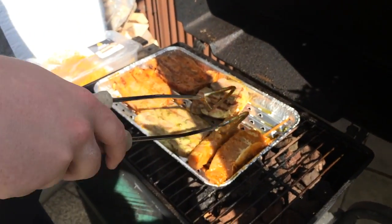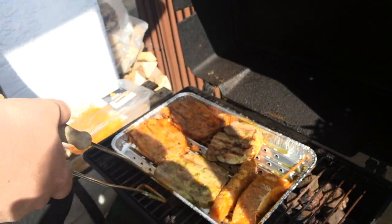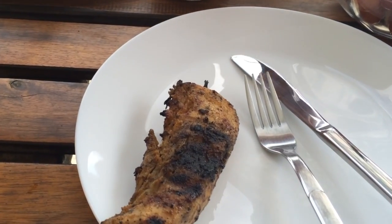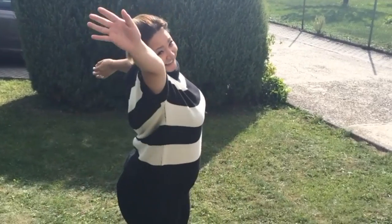Okay guys, barbecue is almost done. I hope you enjoyed this private vlog video. Let me know what you think — are you a fan of bean salad? Or what is your favorite salad? Let me know in the comment section below. Thank you for watching.